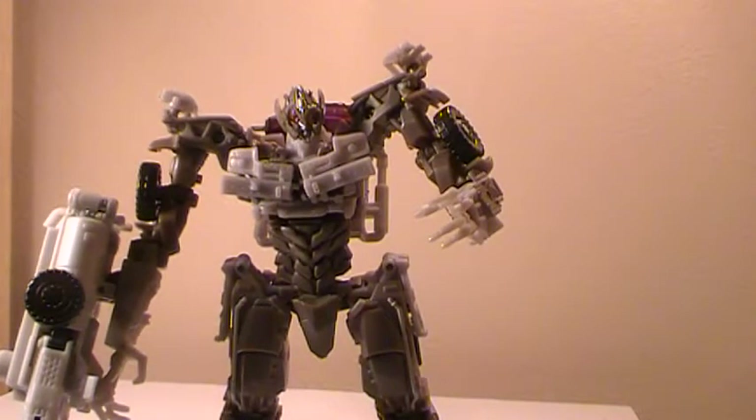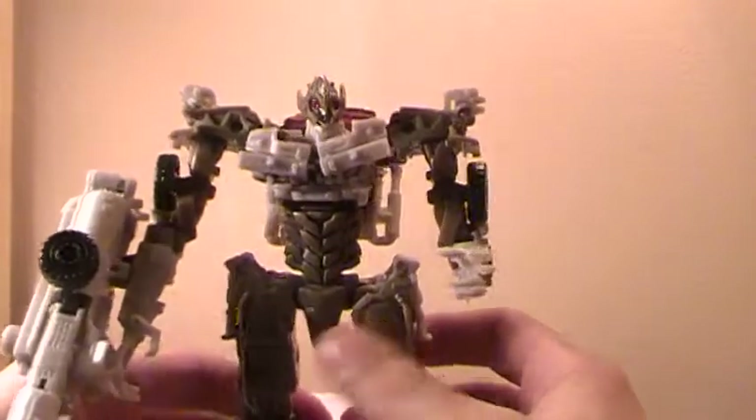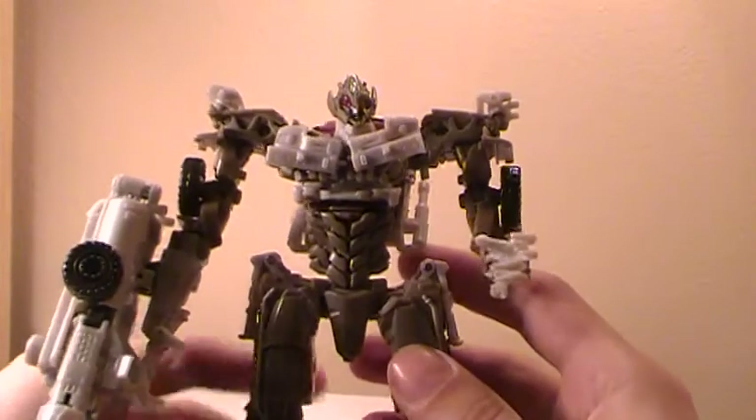Hey YouTube, MJ back after a slight hiatus. It's due to work and a few other things, with another review. This time we're going to be looking at the Dark of the Moon Megatron.